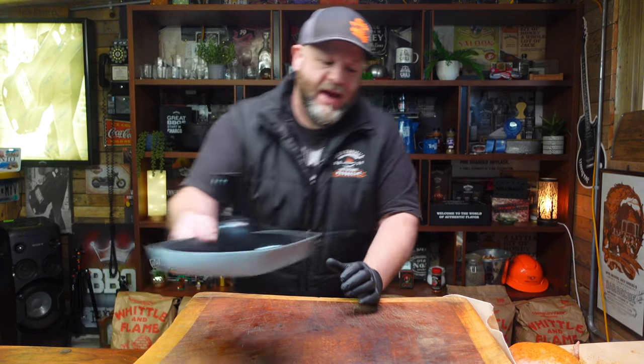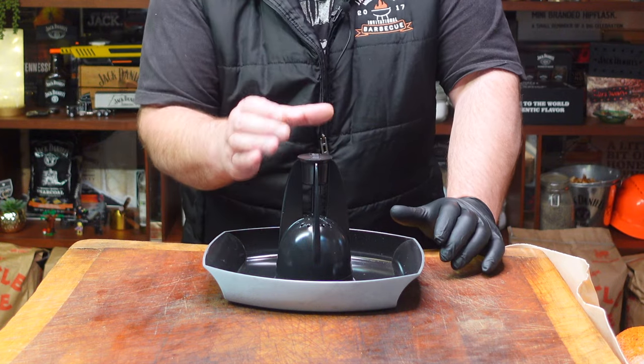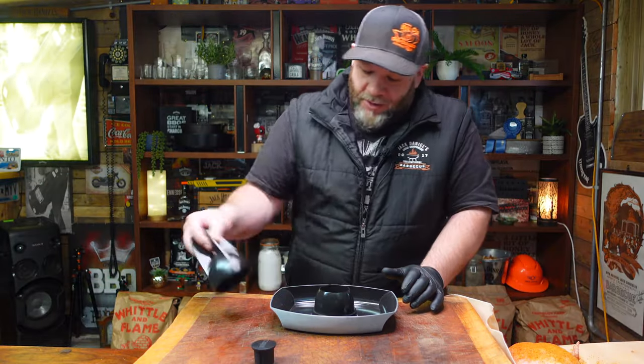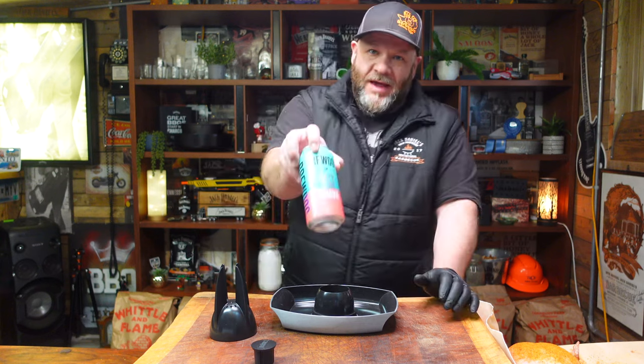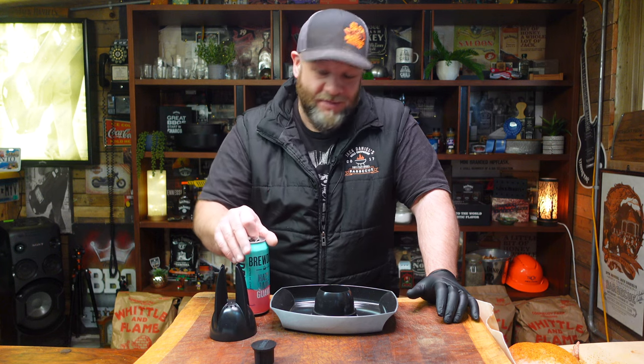When it comes to beer can chicken there are all sorts of different holders you can get — little baskets where you place the beer can and sit the chicken on top. This one's a better one; it's got a plug for the top of the chicken to hold the juices in and a little bowl for your beer. You don't have to use beer — you could use water, you're just steaming the chicken from the inside out. One good tip: let your beer get to room temperature because you don't want it ice cold — it'll take ages to start steaming.